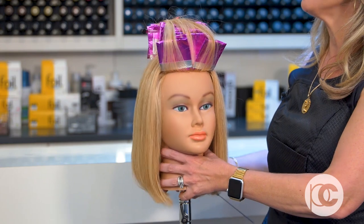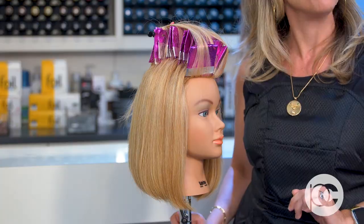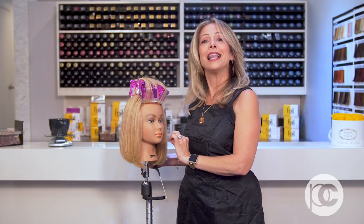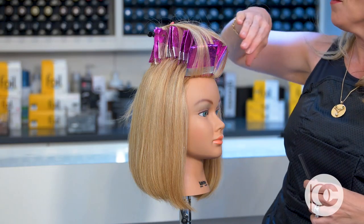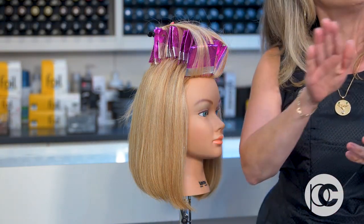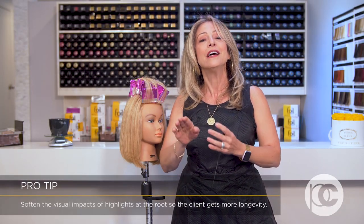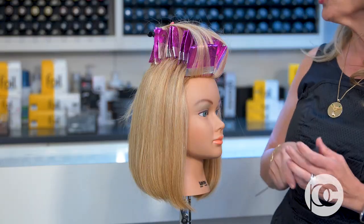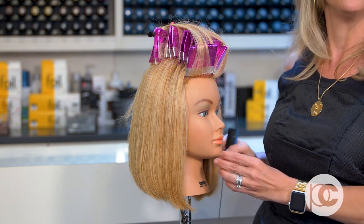This partial is a Mohawk partial, going through the top of this mannequin's head to create lightness all through the front and the top. This is a highly highlighted mannequin with a lot of blonde, and the first thing that will be visible growing out is right in that part area. The partial's job in this case is to blur those lines of demarcation from the highlights growing out, softening their visual impact so that the client gets better longevity out of their highlighting application. The partial is great for that, especially in this Mohawk wrap, because it goes so quickly through the head.